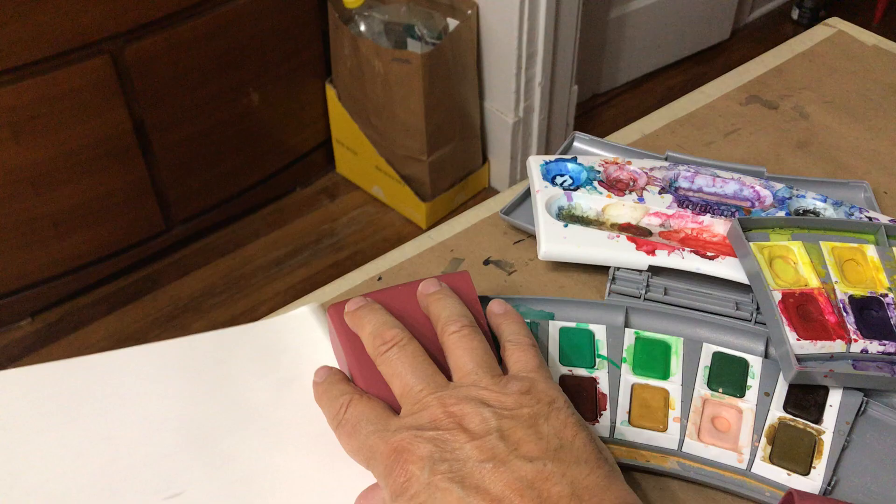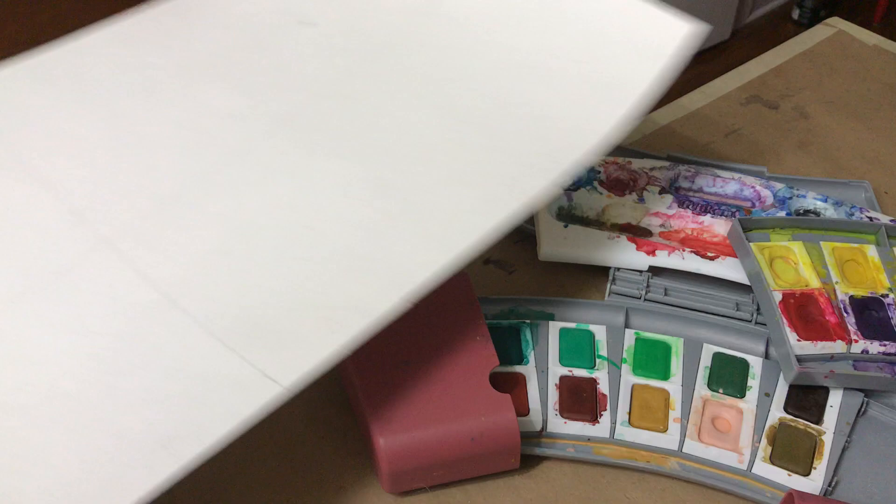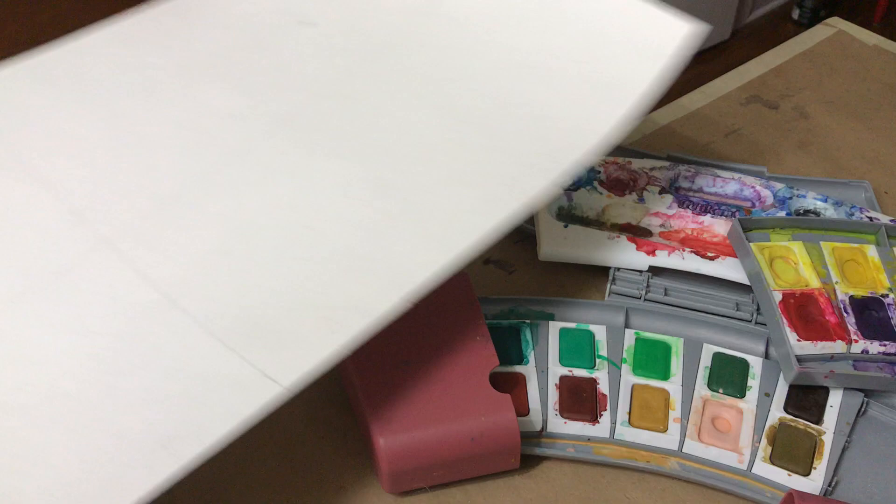As far as the paper is concerned, I buy this in a roll of about 10 yards. It's Strathmore 440 watercolor paper. I buy it and I cut it up into all different shapes and sizes. And basically, these are the materials that I used for the drawing that you asked about.